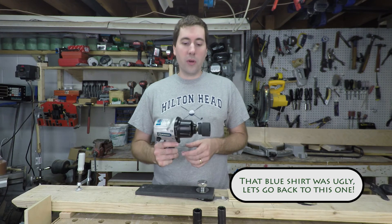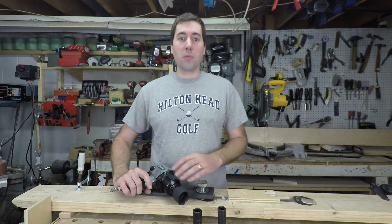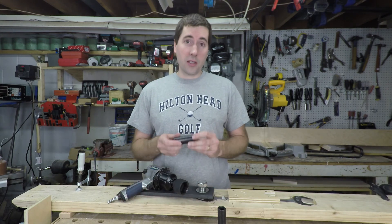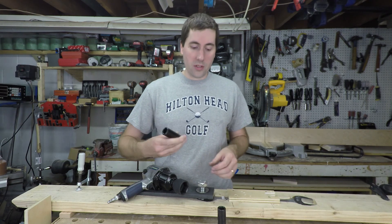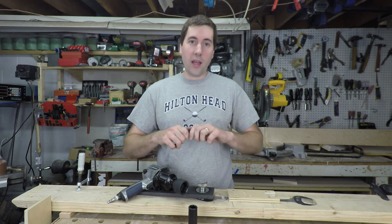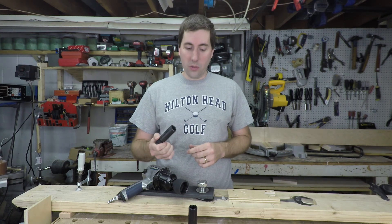Surprisingly, this impact wrench actually can put out the 500 foot-pounds of torque it's rated for. I'm surprised because I've had trouble in the past with it not being able to get bolts undone. Probably what was going on is I was either using a deep socket, which adds extra material that the wave of impact has to travel through and saps torque, or even an adapter, which adds even more material and allows wobble — sapping even more torque. I hope you liked this video, thanks for watching.